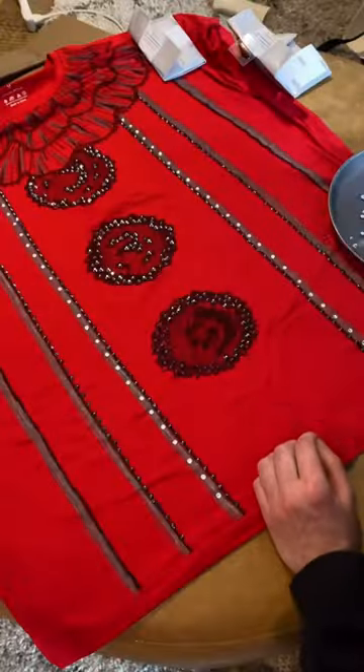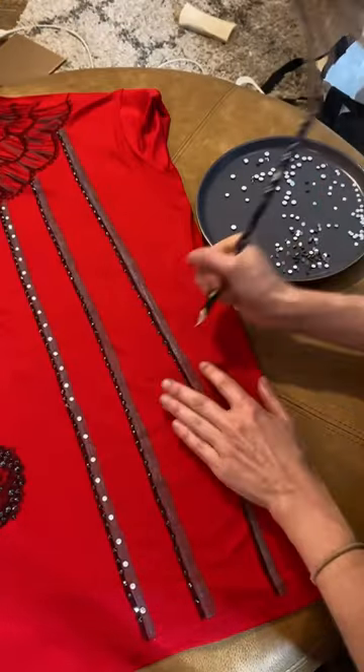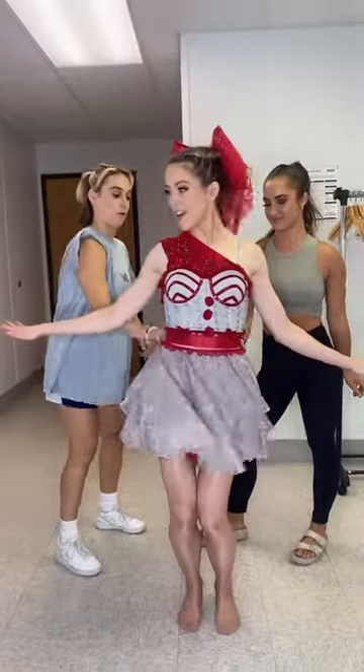Everything's better when it sparkles, so of course I went in with rhinestones and bedazzled the entire thing. I also found some sequin ribbon that added an extra bit of sparkle.